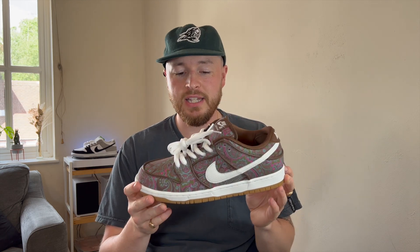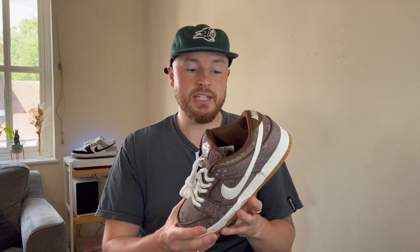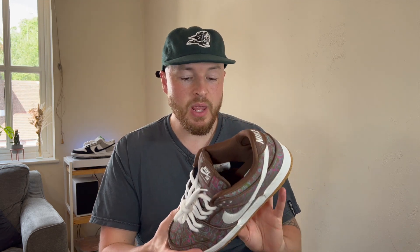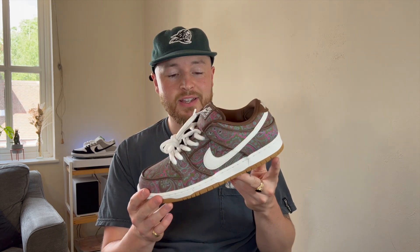This is a pair that when you see it online, you think, wow, that is fantastic. It's what makes SB Dunks great to have such a layered and intricate design. But I feel like there's been so many releases over the last few months that a few pairs overshadowed this pair for me, and I wasn't as excited as I should have been. But that was also because I thought I wasn't going to be able to hit on a raffle. I did hit on a raffle, and I'm very happy that I managed to get these for retail, because in hand, they are absolutely fantastic.